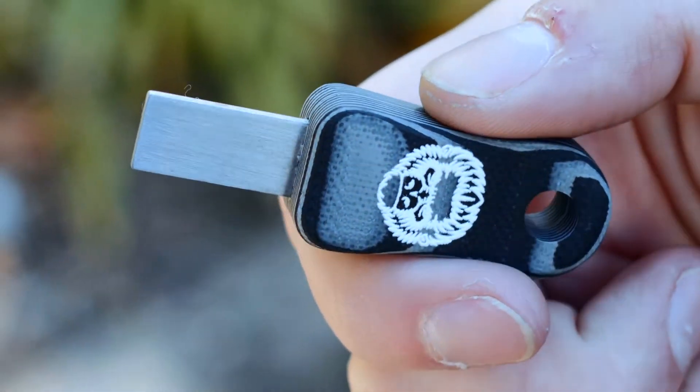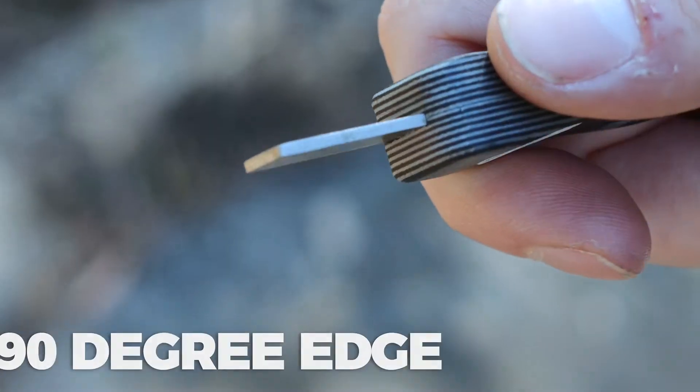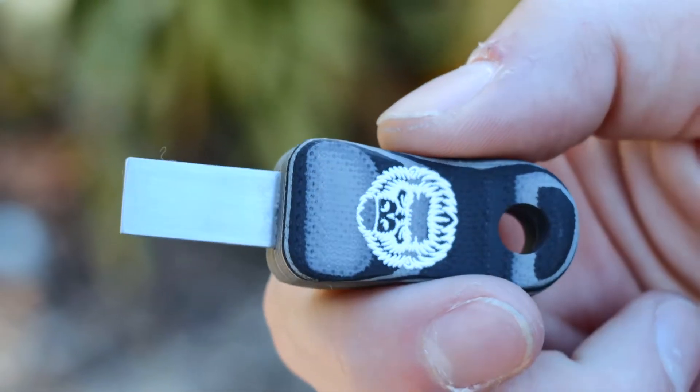The scraper has the perfect blend of steel to produce high-intensity sparks with every use. The scraper includes a 90-degree edge on every side, enabling all edges to be used ambidextrously. It also comes with a matching G10 handle.